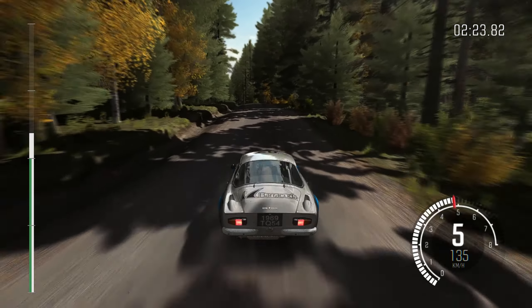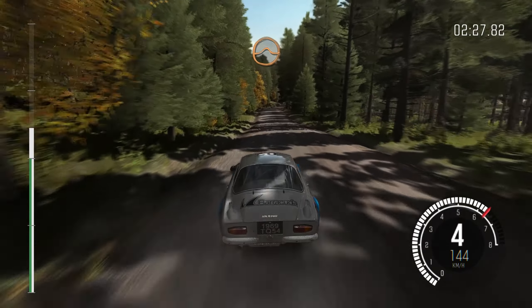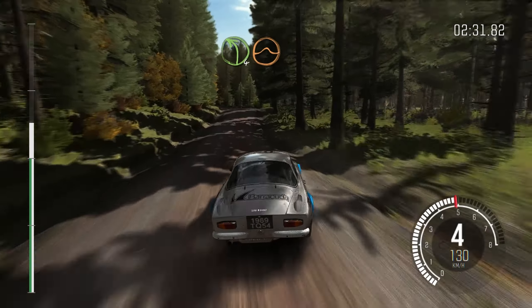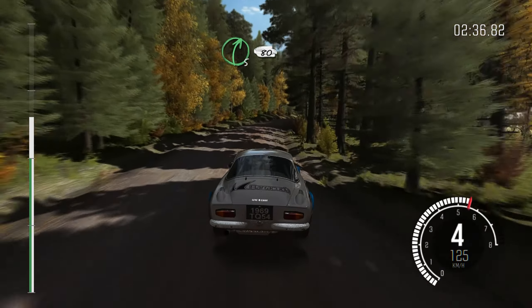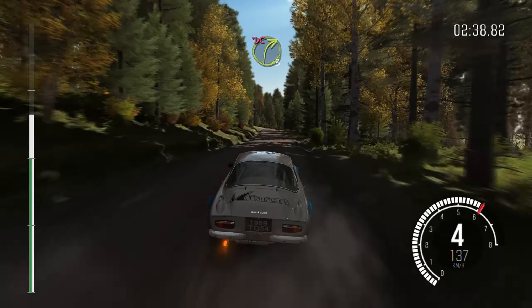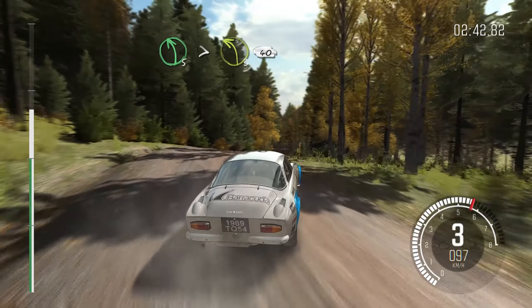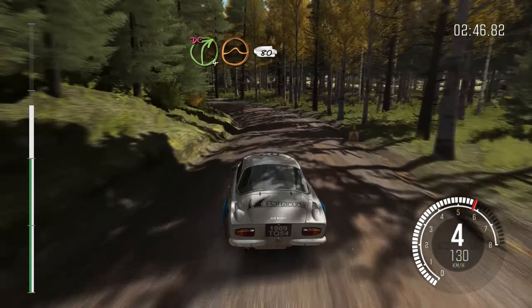And left 5 over crest jump maybe, 130, right 6 continues over 2 small crests and crest jump maybe, and left 4 half long crest jump maybe, right 5 half long and small crest, 80 over crest, right 3 over crest don't cut, and left 5 long tightens 3, 40, right 4 past junction over crest jump maybe don't cut, 80.